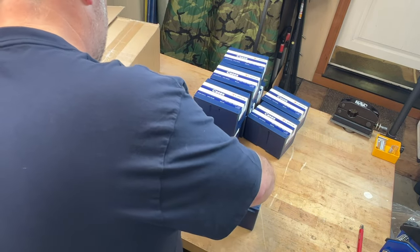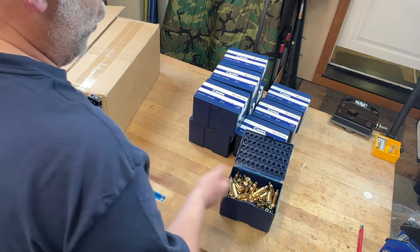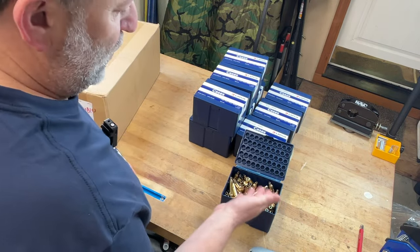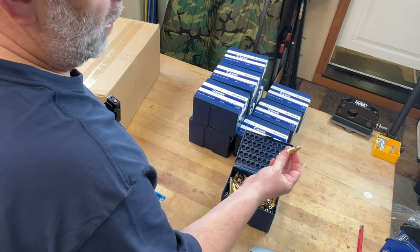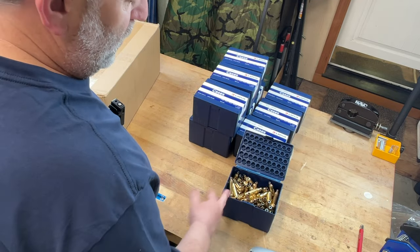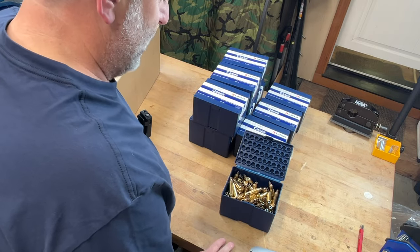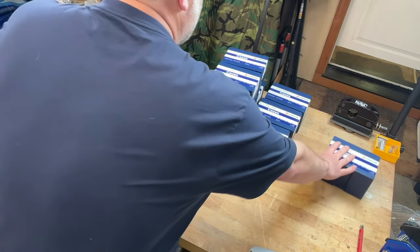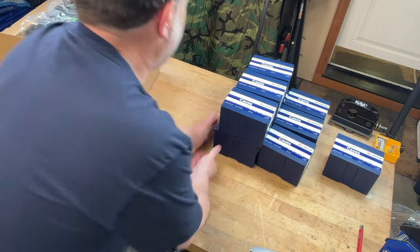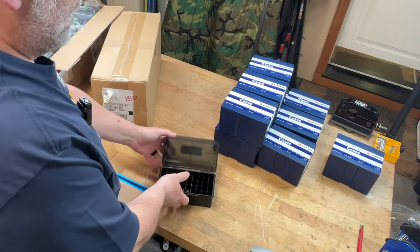Apparently that one got beat up a little bit. This one I already opened — prior to filming I went ahead and set up, verified my Auto Dod was working correctly, took four or five pieces out, expanded them, and made sure everything was turning right before we started filming. This is my open box right here, so we're going to put that one aside.